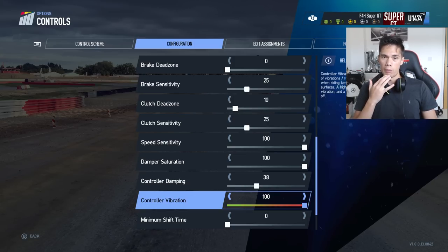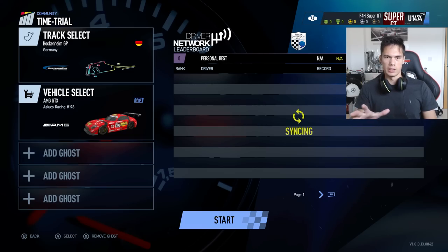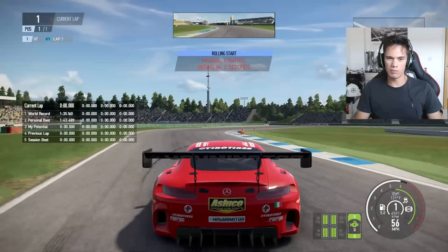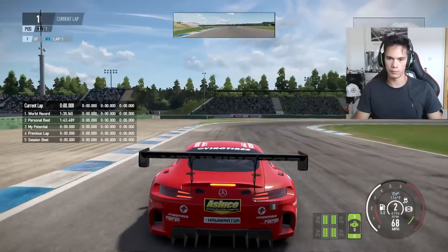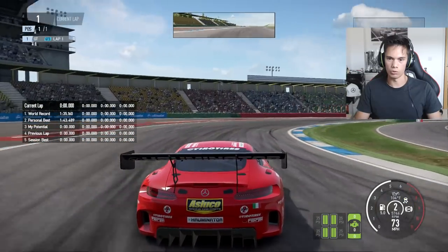Controller vibration — you want to feel as much as possible when you're on the controller, so I put that all the way up to 100. If you're going over curbs, rumble strips, whatever, you want to know about it, so that every kind of input from the car is translated through to you. So those are the settings that I use. Maybe we'll just have a quick go here and see how it goes. I'm just going to have a quick drive at Hockenheim in the GT3 car, just to kind of show you how playable it is on the controller.